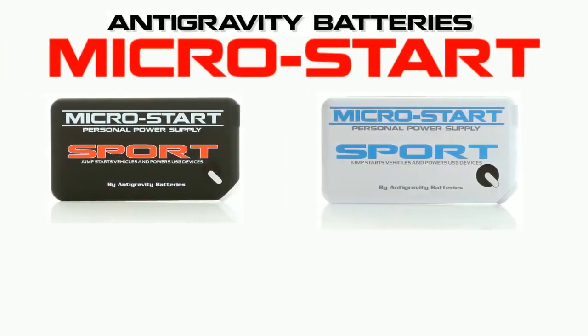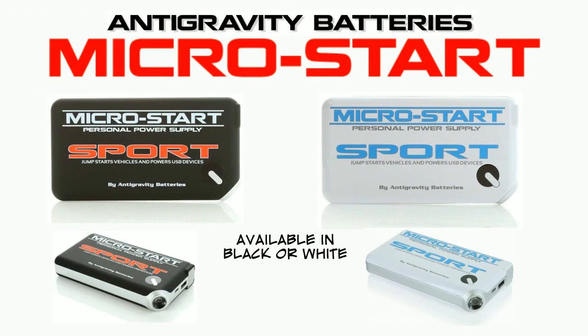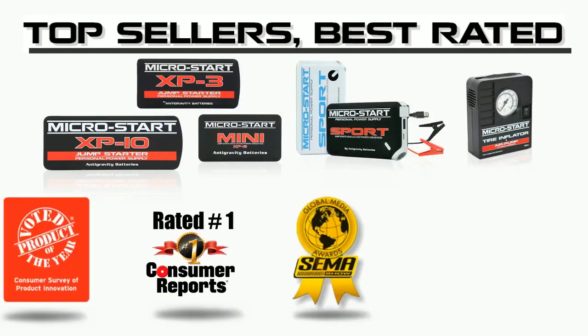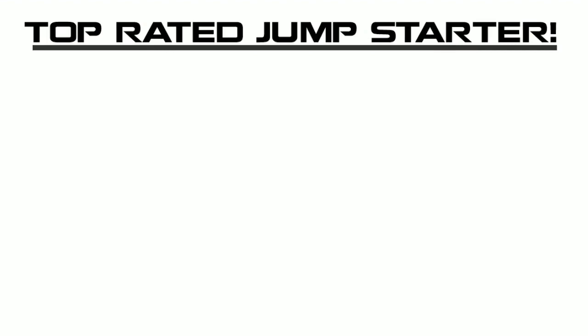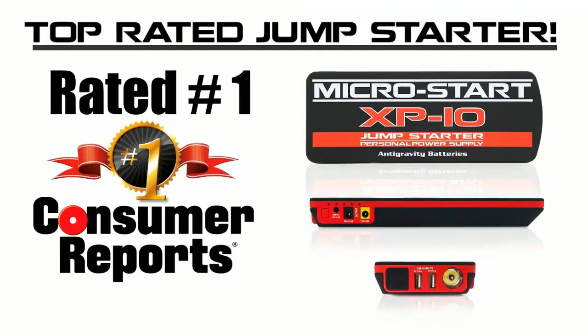Today I'm going to tell you about the Anti-Gravity Batteries MicroStart Sport Mini Jump Starter and Personal Power Supply. The MicroStart line of products is the best-selling and best-rated Mini Jump Starters and power banks on the market. In fact, the MicroStart XP10 was recently awarded Best Jump Starter in Consumer Reports.